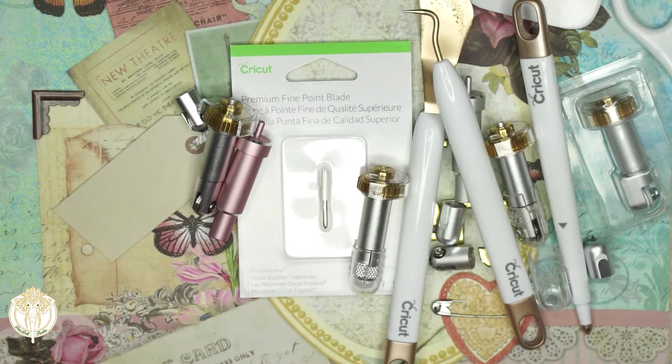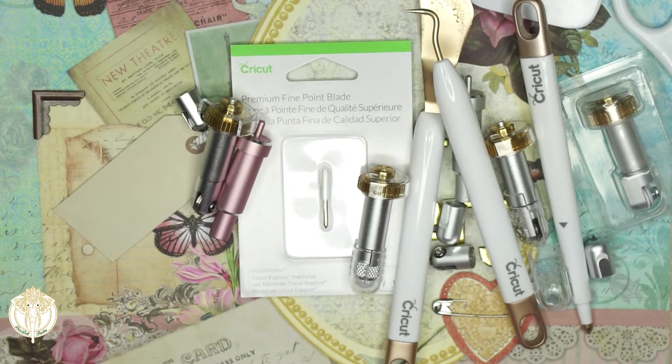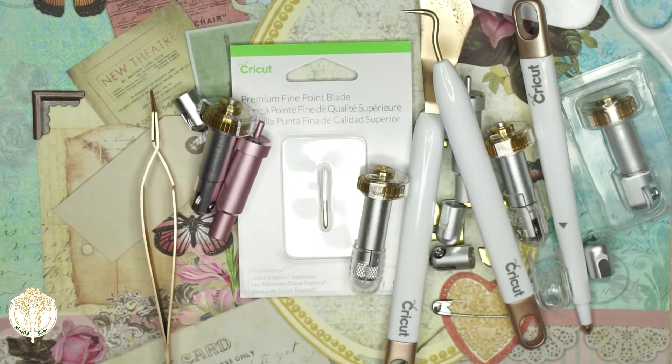I would recommend looking into whatever blades you'll possibly need before you get your Cricut machine, so you can start factoring in the total cost. You do need the blades in order to use your machine. Let me also touch on some other small tools Cricut has before we move forward.